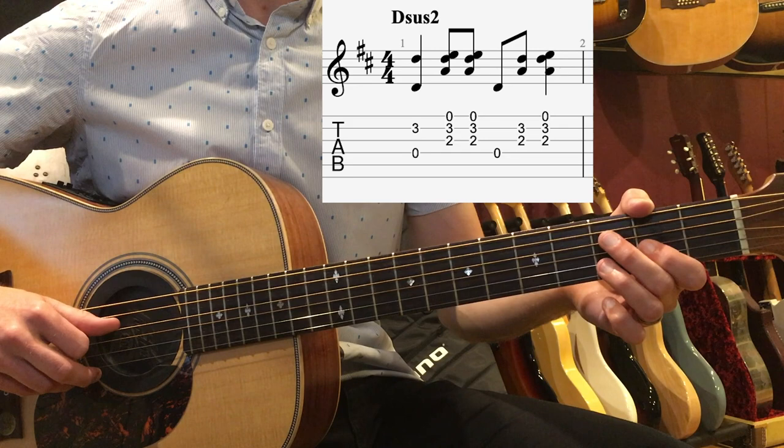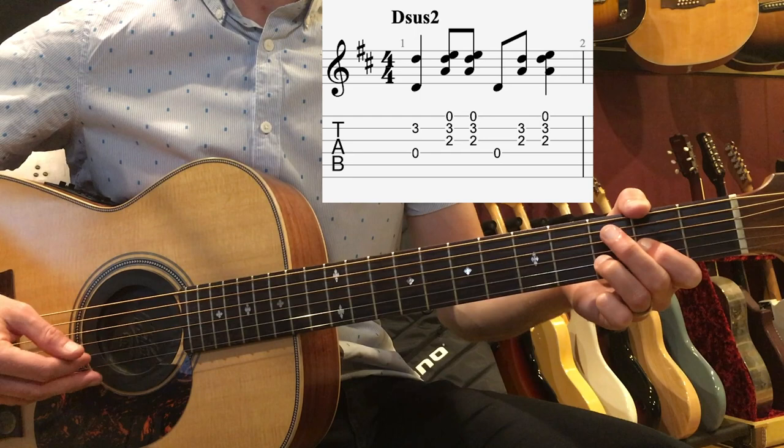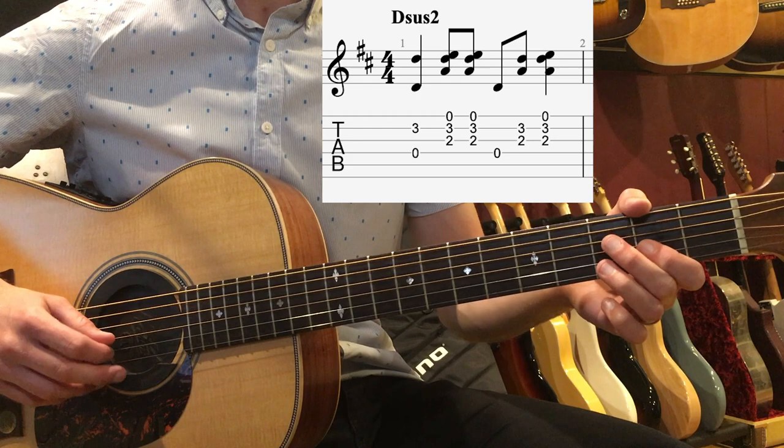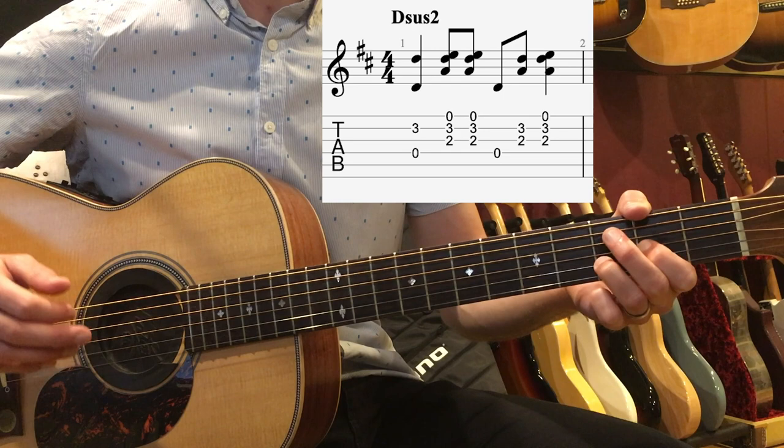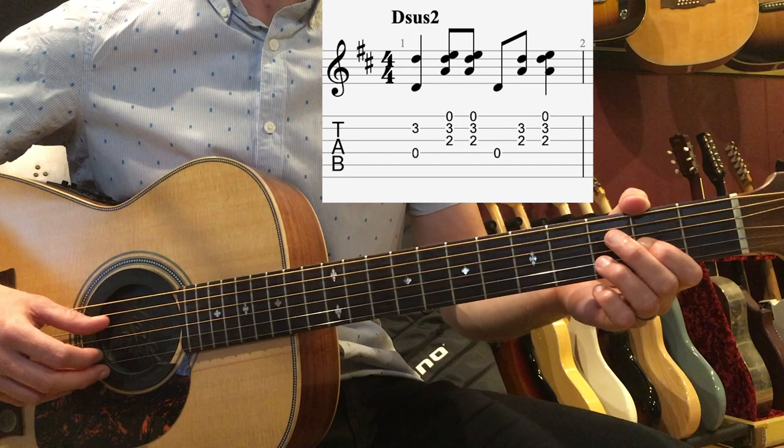On beat 3, we're going to play just our thumb on the D string, and then we'll take our index finger and brush up. I've written in the tab strings G and B with that index finger brushing up. It doesn't really have to be just those strings — it could be all the strings. The whole idea is to think of this more as a strum pattern than fingerpicking classically, because this comes from more of a folk style. So beat 3 is thumb down, index up.